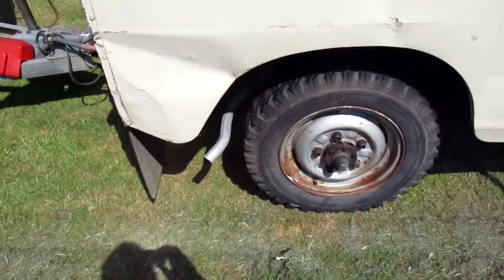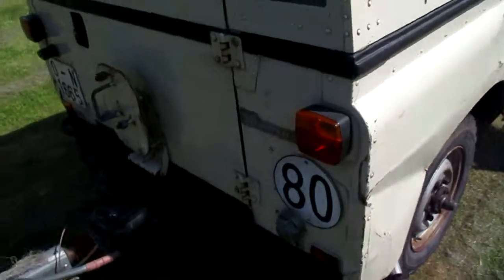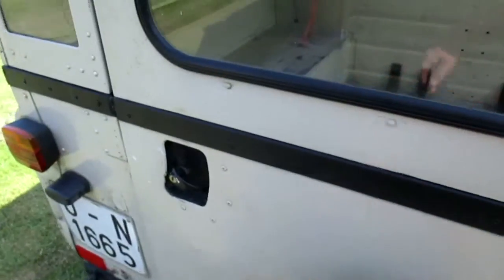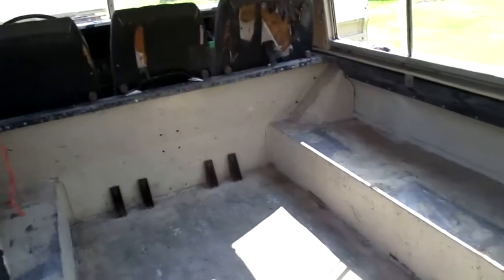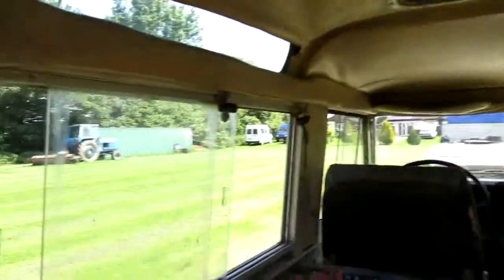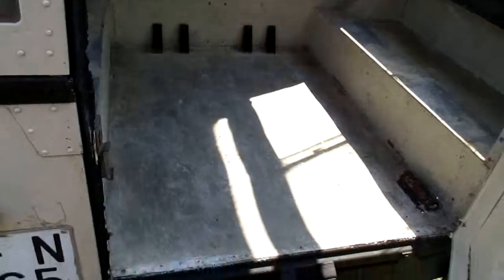It had a new exhaust fitted a couple of weeks ago. You always get a choice of wheels. The back — I'll just open the back up. All the doors lock, and it comes with a spare wheel. It can be a seven-seater, five-seater, three-seater — whatever seating configuration the buyer wishes.